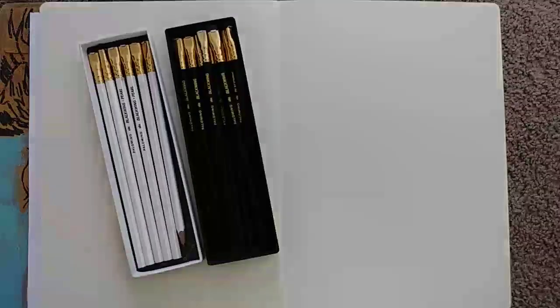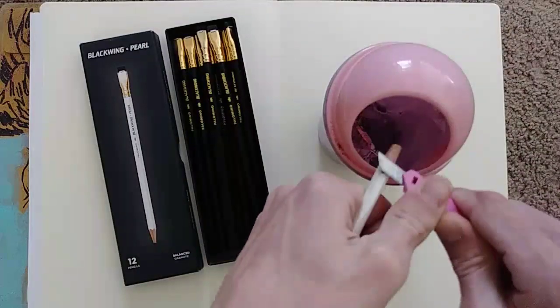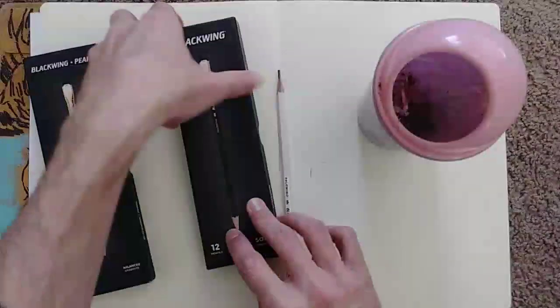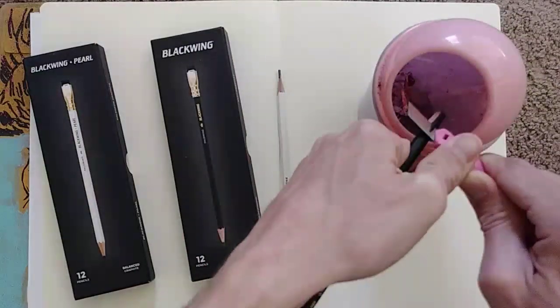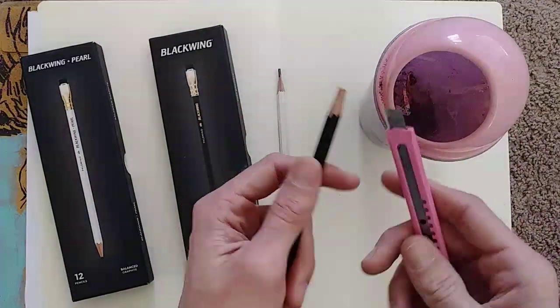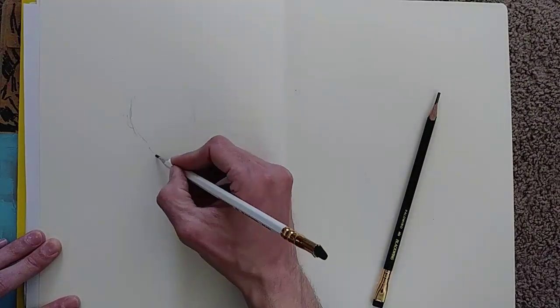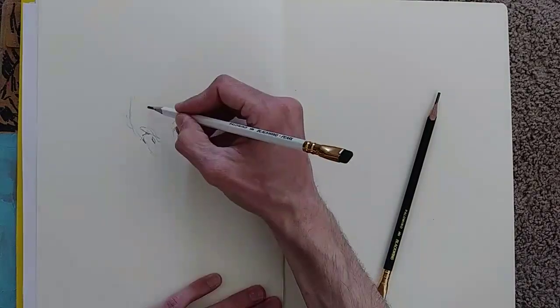This is the pencil that's not your friend because it's Palomino — Palomino Blackwing pencils. If you haven't heard of them before, this is a really nice pencil. They're extra, extra dark graphite pencils, Japanese graphite, like cedar wood. They're considered kind of on the nicer end of drawing or writing pencils.